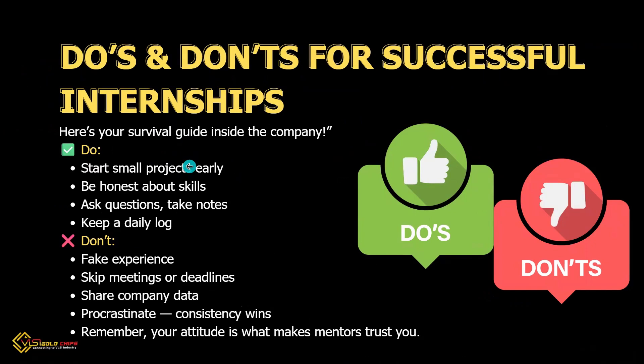Here are some do's and don'ts for a successful internship. Do's: start projects early, be honest, ask questions, clear your doubts then and there, and take notes daily. Don'ts: fake skills, skip meetings, share confidential work, or procrastinate. Your attitude is what mentors trust you for.